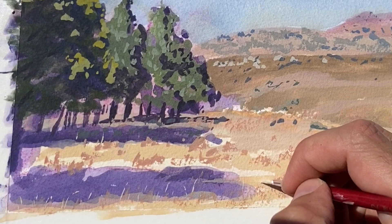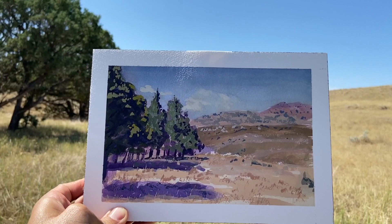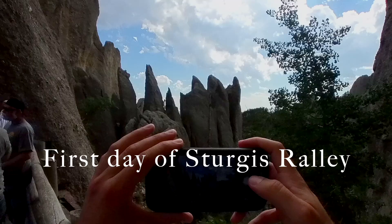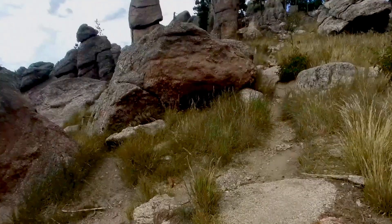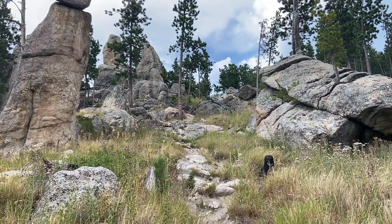I was really happy with how that painting turned out. The third painting was a short trip into South Dakota — on the first day of Sturgis, so there were motorcycles everywhere. We went to a place called the Needles, where there are really interesting rock formations. I hiked up a small embankment not too far from the road, did a conventional pencil sketch, and here is the finished piece.